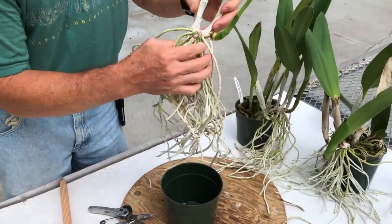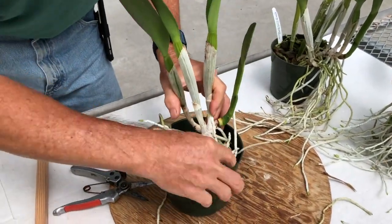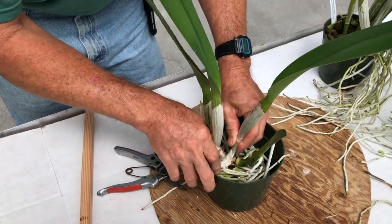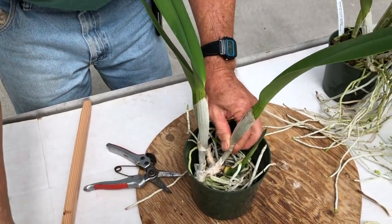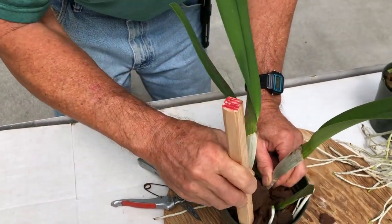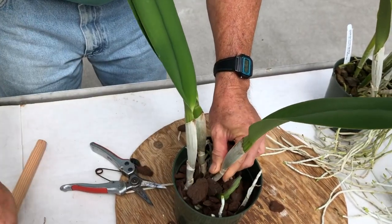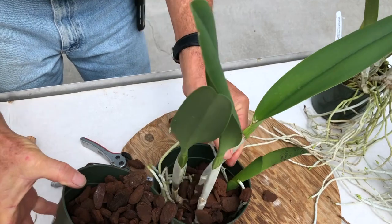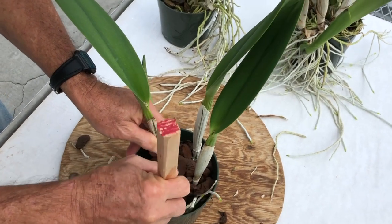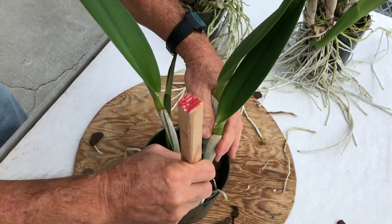Next, take your pot and wind the roots around the inside of the pot. You want to be sure to position the plant so the newest growth is in the center. Pour some media into the pot. Take your packing stick and firmly tuck the media into the pot, and continue to do this around the entire plant. Notice how Curtis is packing the media closer to the pot's edge so as not to crush any new growth emerging near the center.